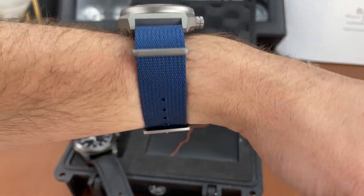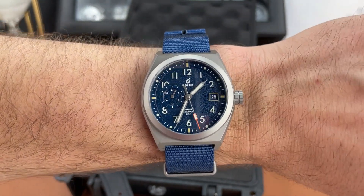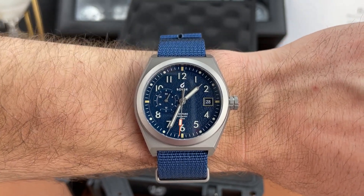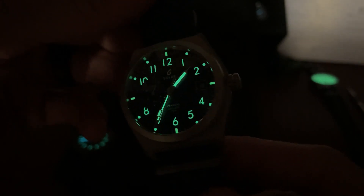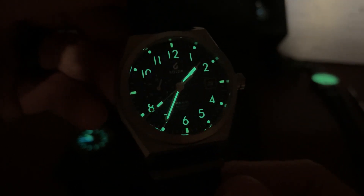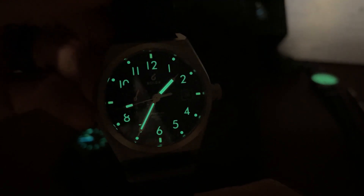It feels good — super light, that titanium. Very, very nice. I'm going to get the flashlight out, charge up this watch, and check the lume. You can get a peek at the lume there — I charged it up for a little bit and it's coming in pretty good. I'm not sure exactly what lume they're using but I'll try and get that information for the full review. It looks like it's glowing pretty well.